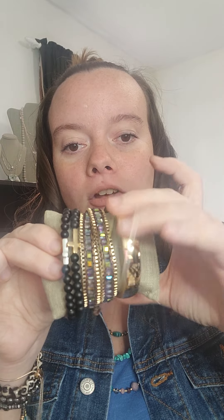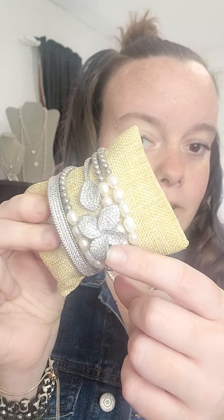This here is called the Hudson bangle — it comes in silver and gold. This is the mantra wrap bracelet; I get a lot of beachy boho vibes from this. And then this here is called the Jonah — it comes with silver or gold accents. Here are a couple more pieces of the Serena with the water lily — again, super sparkly. And then there's the silver Dawson.